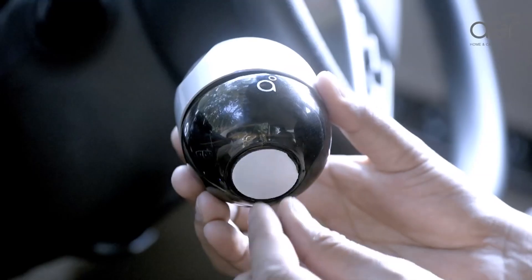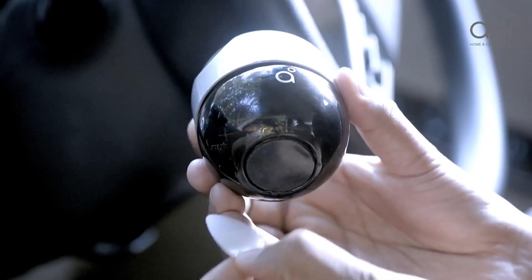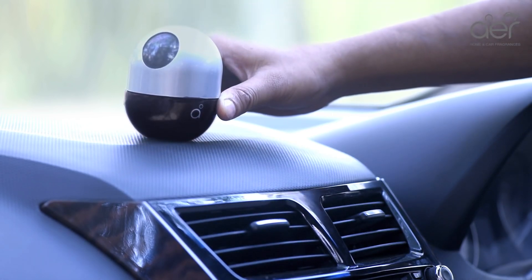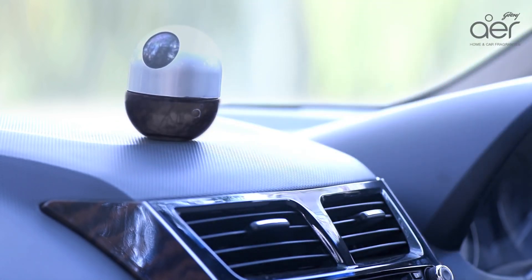Now peel the sticker from the bottom and stick it on your dashboard. You are ready to use Godrej Air Twist.